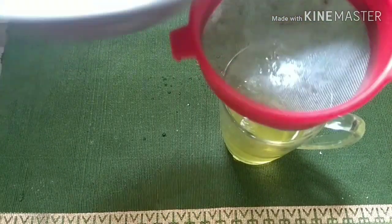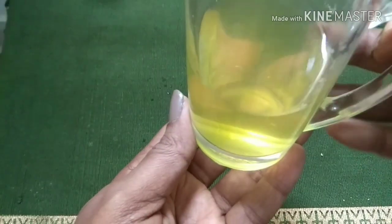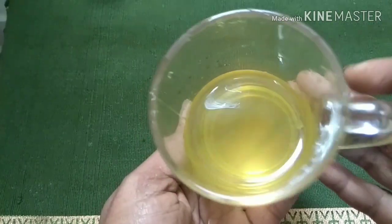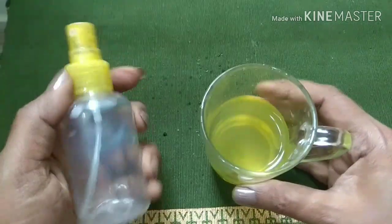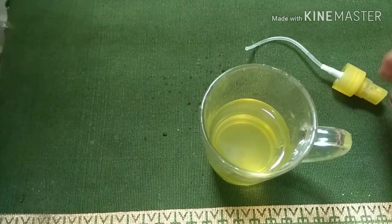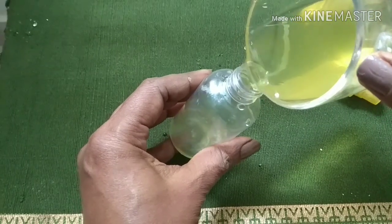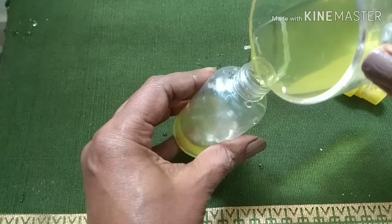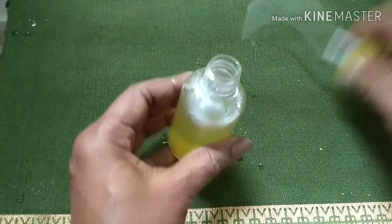This vitamin C toner is ready. As you can see, the 100 ml of water is reduced to half, and all the goodness of the peel and the cinnamon is in the toner. You can transfer it into a spray bottle or a normal bottle, and store it in the refrigerator for more than a month, or store it at room temperature for at least one week.